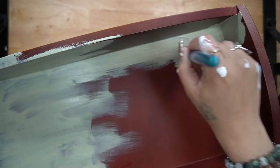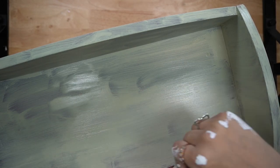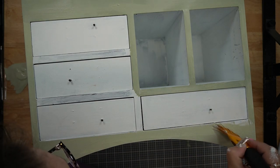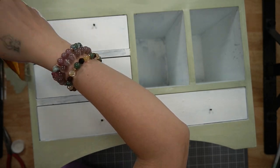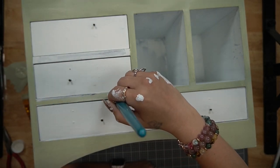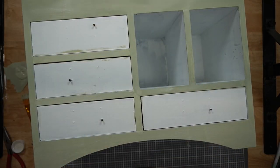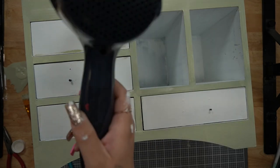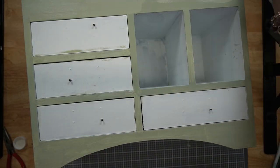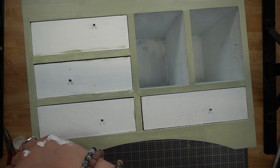Anyway, I did first give the front a good coat of my white Waverly chalk paint. Then I realized I get a hundred questions about my kitchen all the time, so I figured I'd show you exactly what I did. I painted the cabinets with a color called soft green, and this Waverly celery color is the perfect match. So I went ahead and painted the entire thing — except for the mail slots and the front of the drawers — with that celery Waverly paint, then made sure to give it another good coat for full coverage.